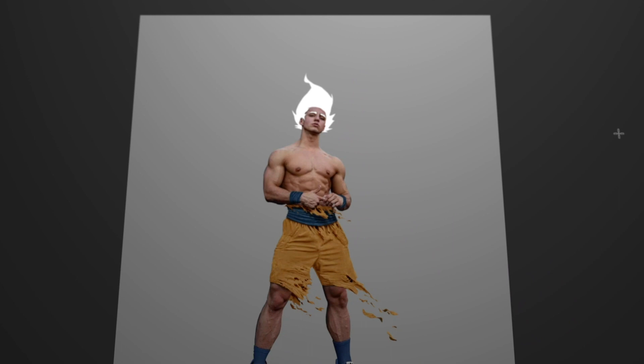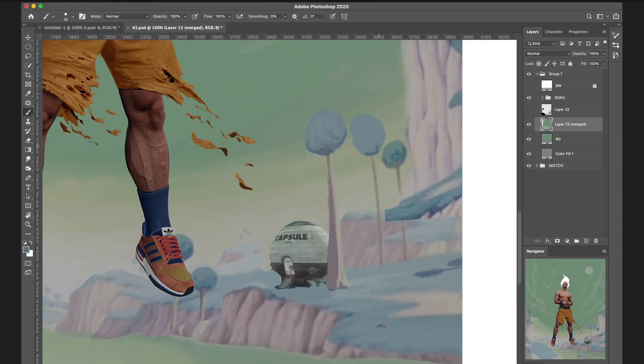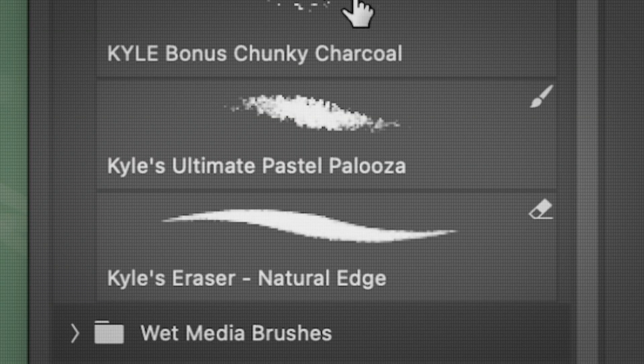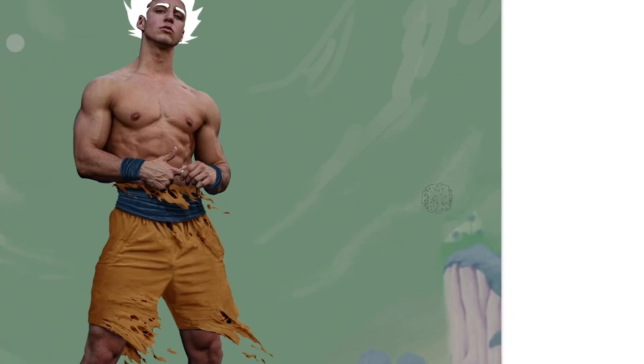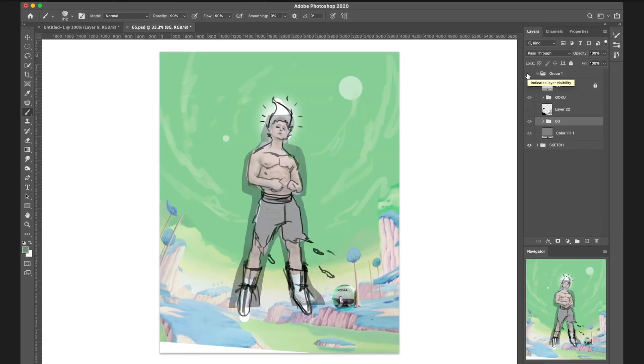Now let's work on the background. The sketch I did before was quite good, so I can just use that as a base and make some adjustments using a textured brush. Fix the shapes, clean the edges, tweak the colors — basically working on it until it looks good.